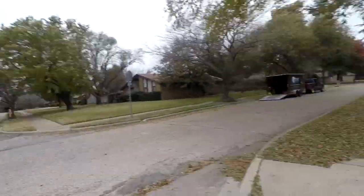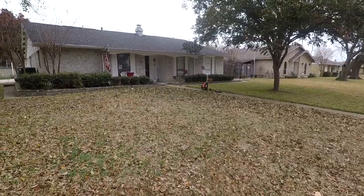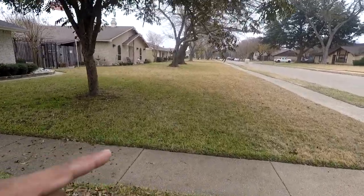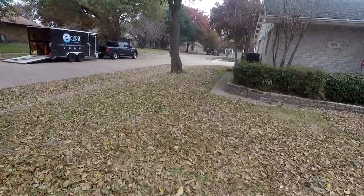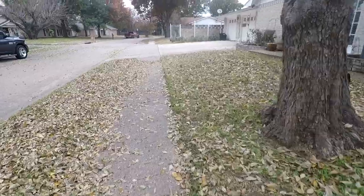All right guys, this is actually the next day at a different property. We're going to do a leaf cleanup, but I'm not going to do a full mulch. This particular customer paid to get it raked up and bagged. My plan is to rake up the big leaves to get the bulk off the lawn, then mulch whatever needs to be mulched. I've cleaned up one side and blew everything onto one area, so I'm going to blow everything over here, rake it up, and bag it.